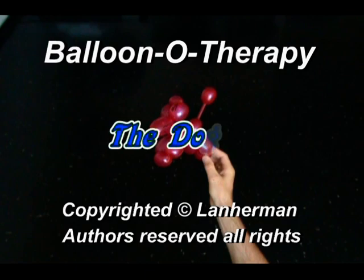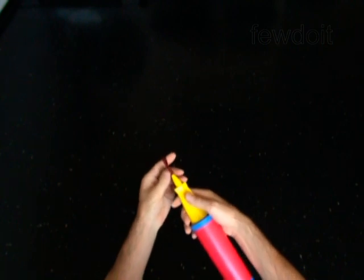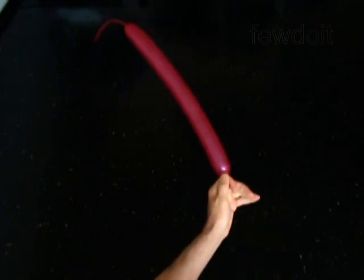Hello, we are going to make a dog that you can put on a stick. Inflate a balloon leaving a 6-inch flat tail.